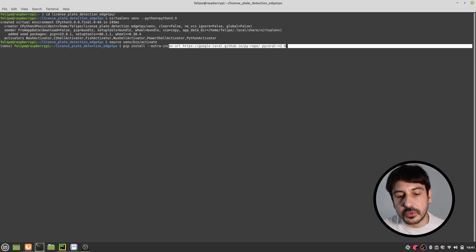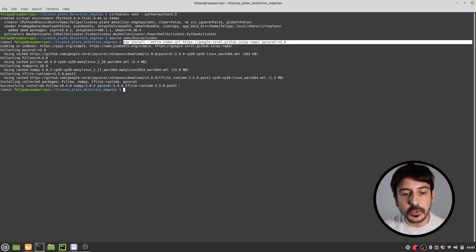We execute the pip install extra-index-url command as shown. Now we are going to install another library, which is Ultralytics, because we are going to do object detection with YOLOv8. We need to install a very specific version of the Ultralytics library, which is Ultralytics version 8.2.73.